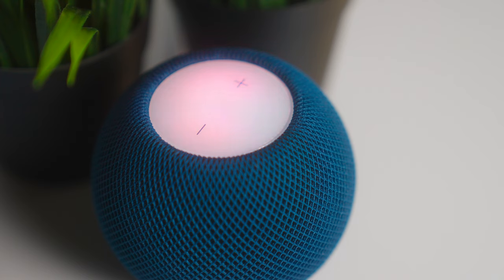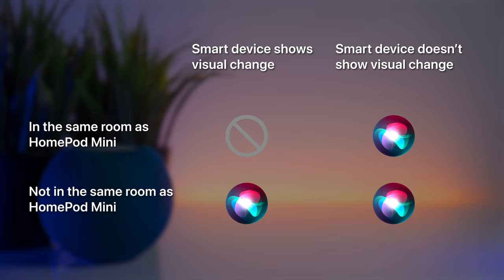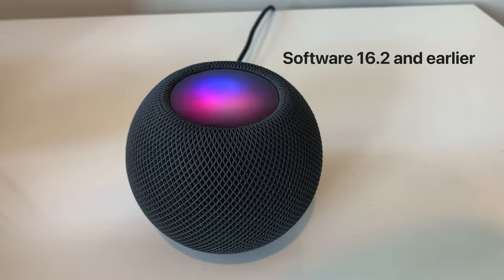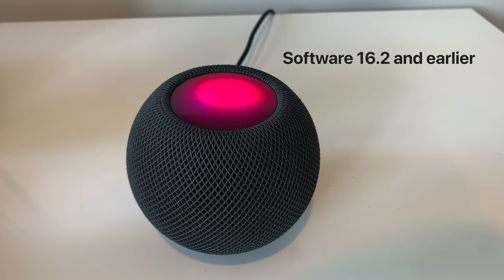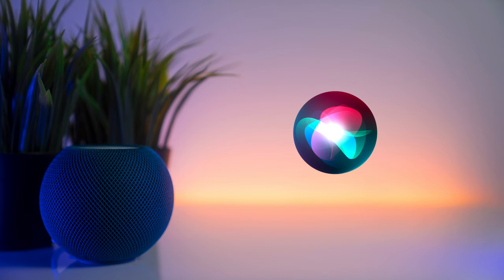Siri confirmations when controlling your smart home devices are now less verbose. If the action involves a device that shows a visual change — for example, a light in the same room as the HomePod mini — Siri might not give you a confirmation at all. On the other hand, if it involves a device that doesn't show a visual change, like a heater, or devices in another room, Siri will only play a soft tone instead of confirming with a sentence. If it was unable to complete your request, Siri will still inform you of that.